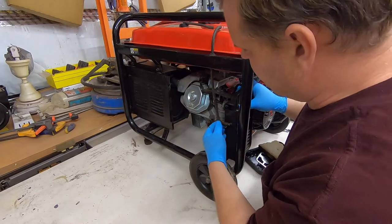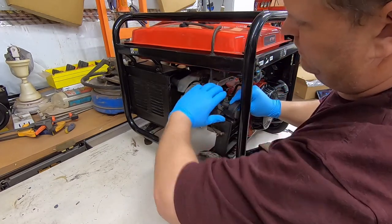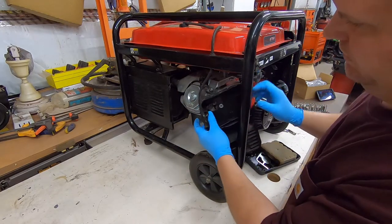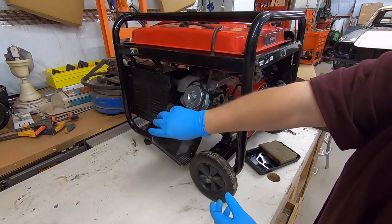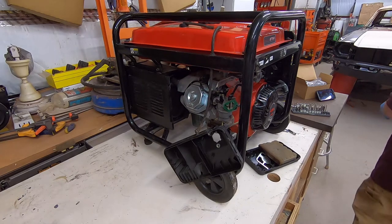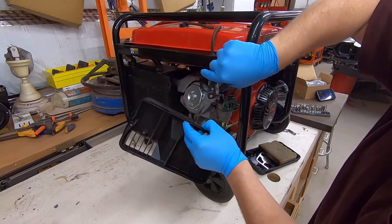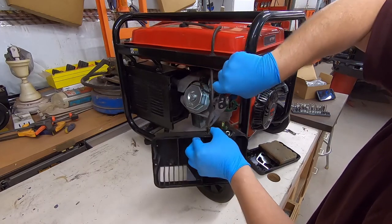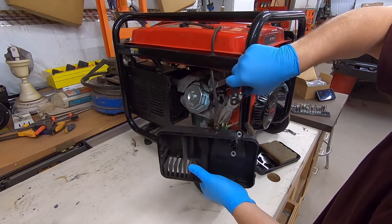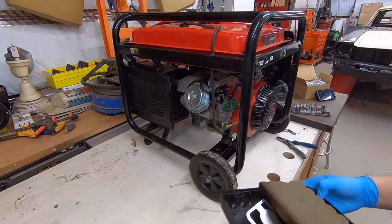You've got a couple of hoses on here that have to come off. This one is just pushed on right here and it comes right out. We don't even have to take it all the way off — just hang it out of the way. But for clarity's sake, we'll move it.